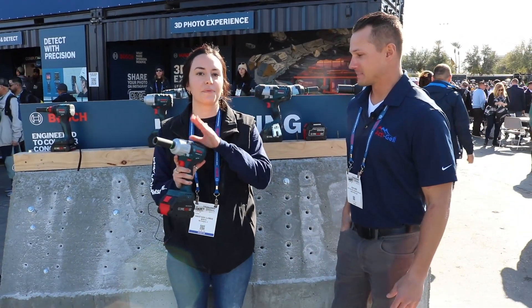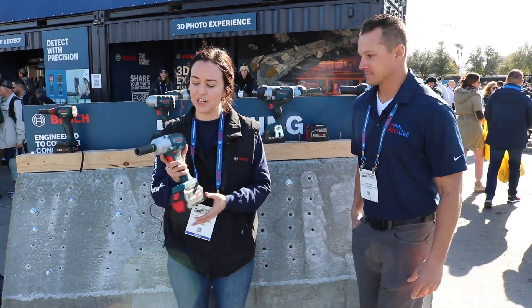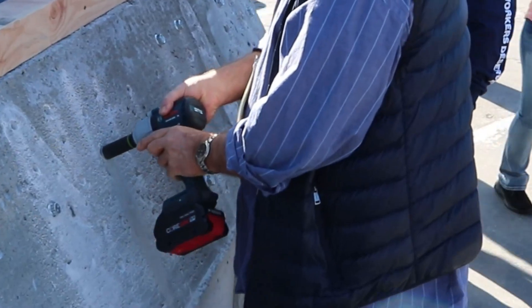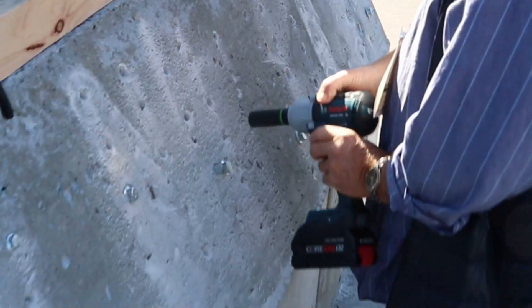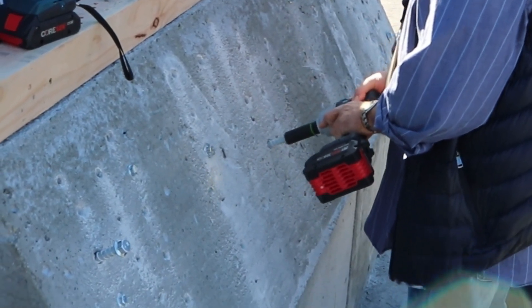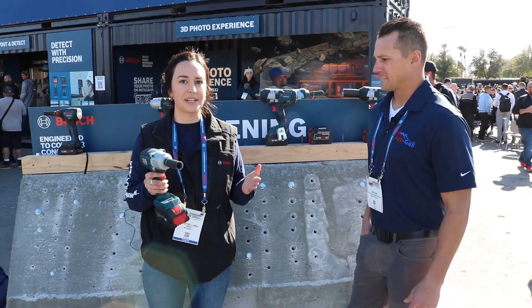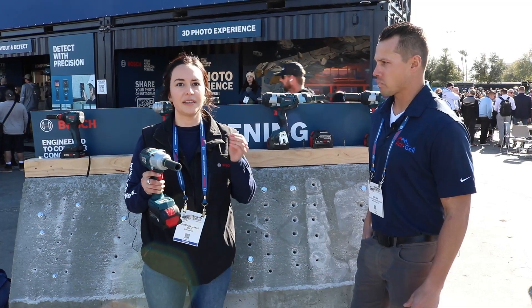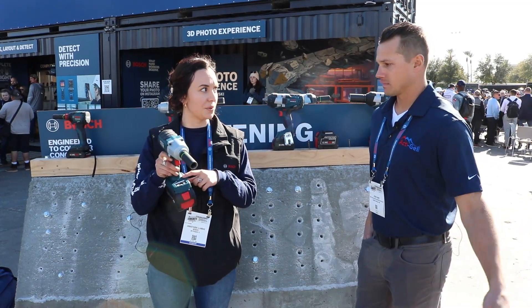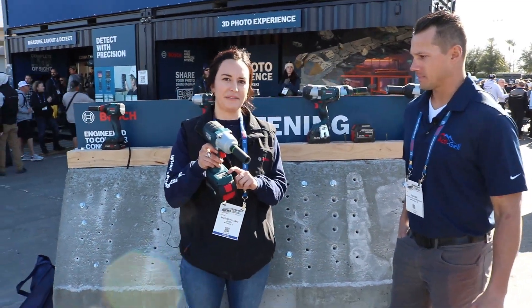Here I am showing our brand new mid-torque impact wrench. It is 330 foot-pounds of max tightening torque, giving 590 foot-pounds max breakaway torque. This compact tool packs a huge punch. With impact wrenches, it's really about user flexibility and tailoring the power to the application. To allow for that flexibility, we have three speed settings straight on the tool, and then we also have specific modes.